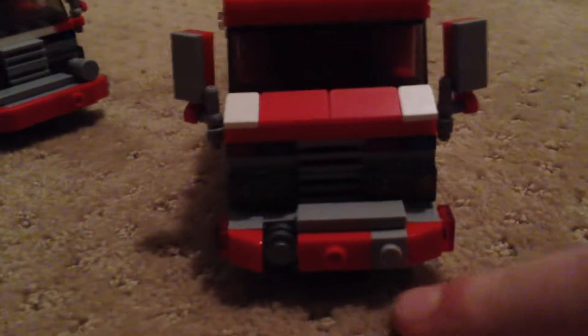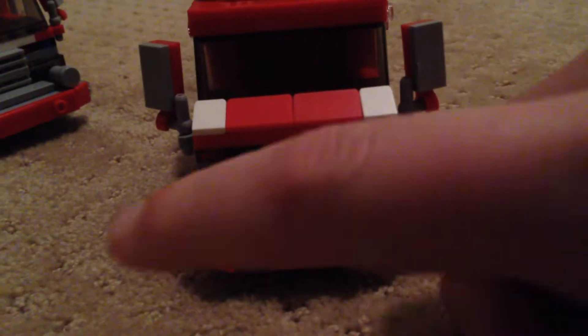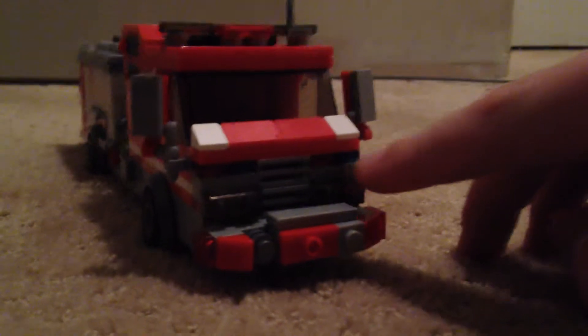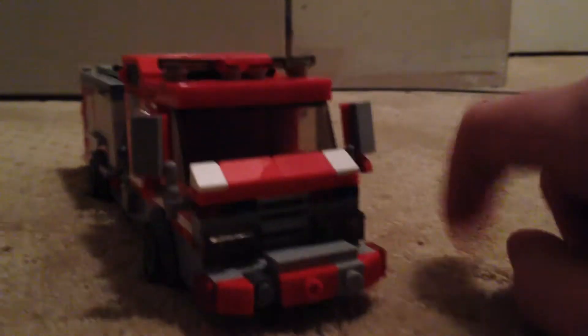We'll start out in the front. You get a Federal Q siren, air horn, front bumper intake, and red flashing lights. Right here it's blue flashing, then red flashing, and that's red flashing then blue flashing. You've got turning signals. Up top you've got air conditioning, red flashing, and then this colored light bar.